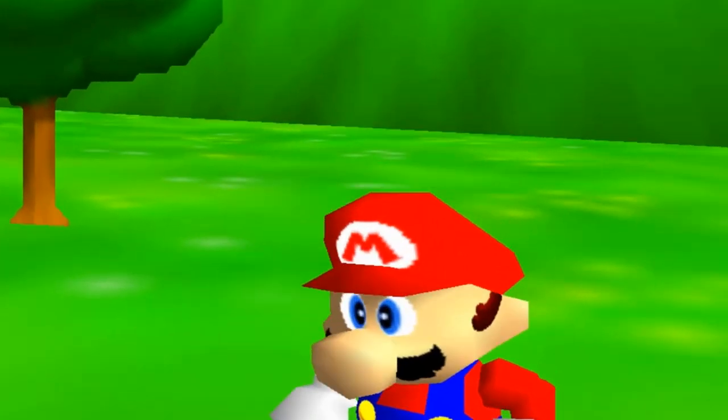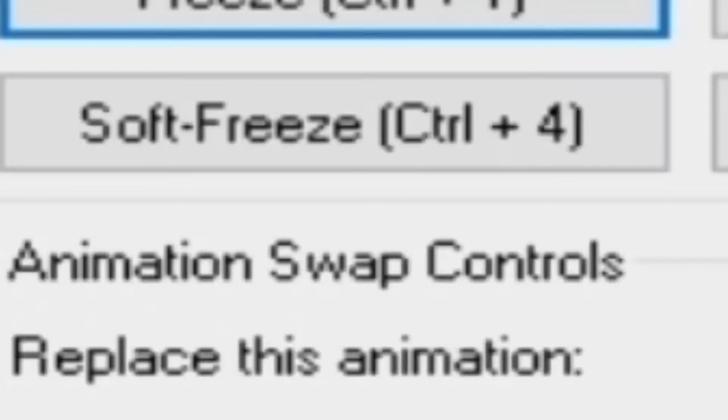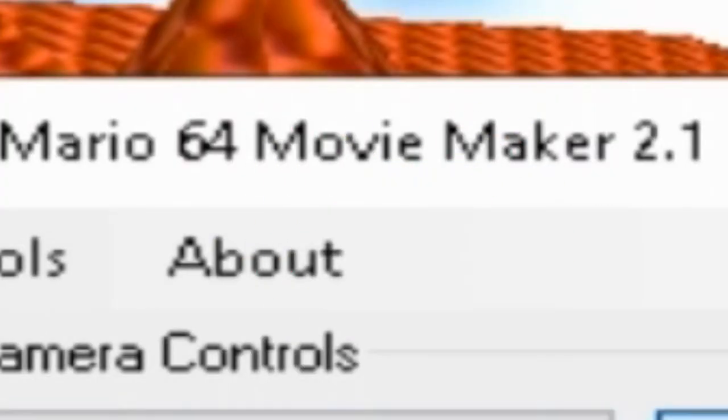Hello! Are you tired of this? Are you tired of the soft freeze button in this SM64 Movie Maker 2.1?